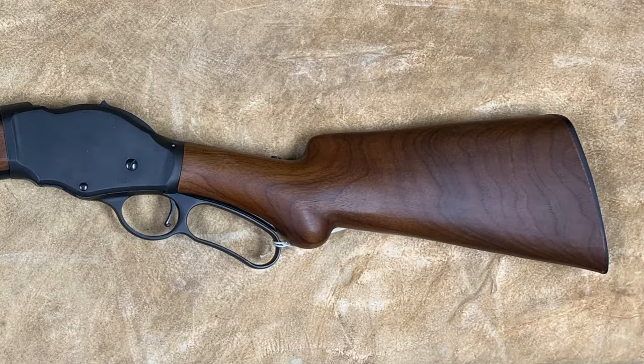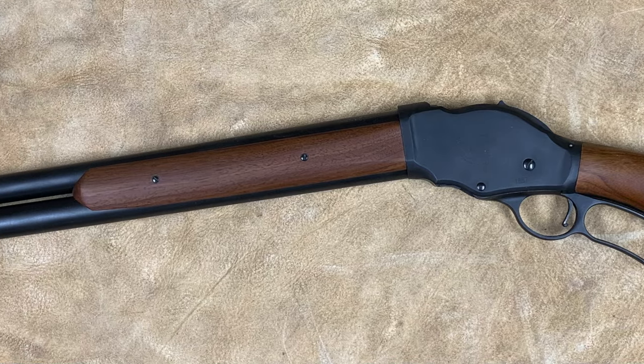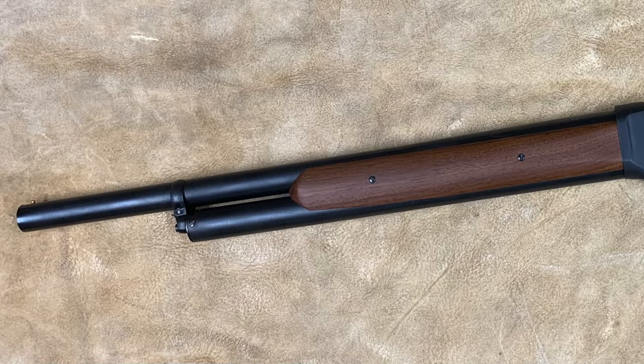Good day ladies and gentlemen, this is Mike Harvey here at Cimarron Firearms Company. Today I want to show you one of our latest projects that's coming to a head. We just received a prototype shipment of our 1887 shotgun. It's going to be a real winner and it's going to be priced reasonably — I'll be back in just a minute to show you what we're doing.